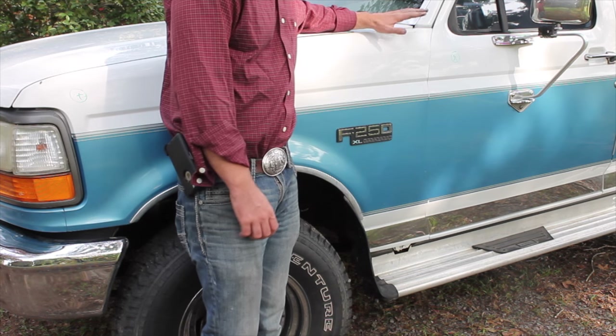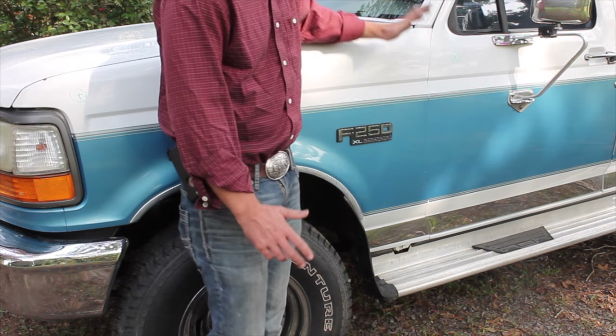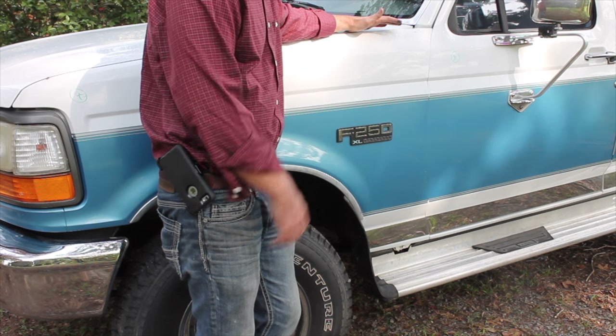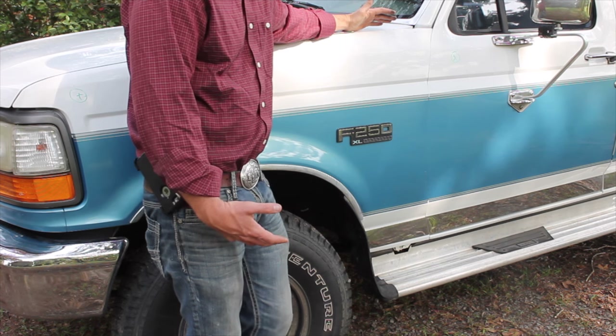This is an F-250, it's a 1993, it's the XL trim package. I don't really care too much about the trim, but I do want it to be sitting up off the ground. I don't want an old work truck, and I want it to look semi-decent when I go to the feed store.